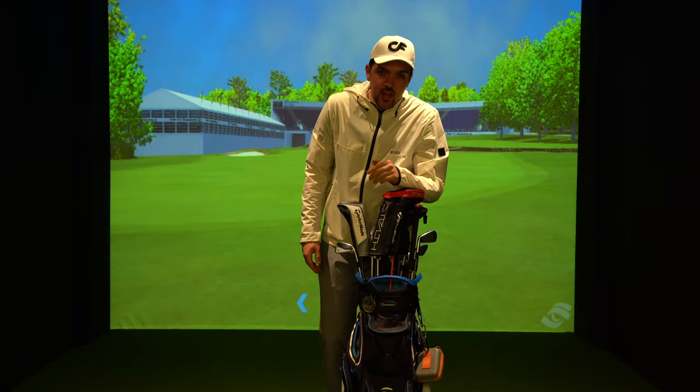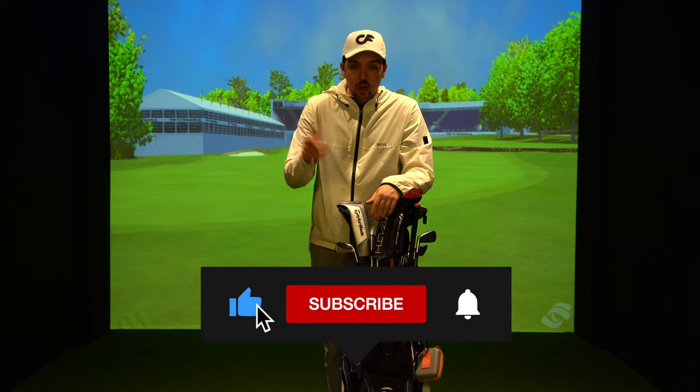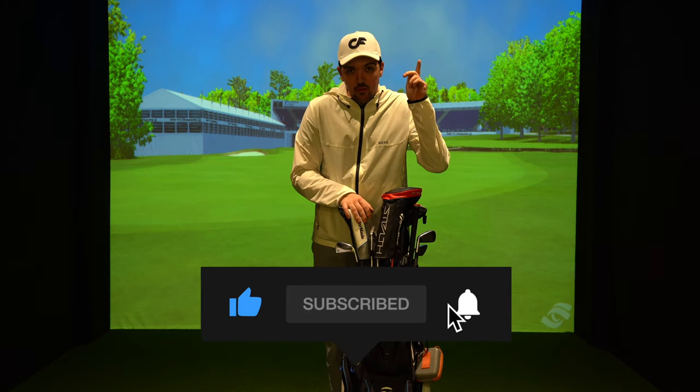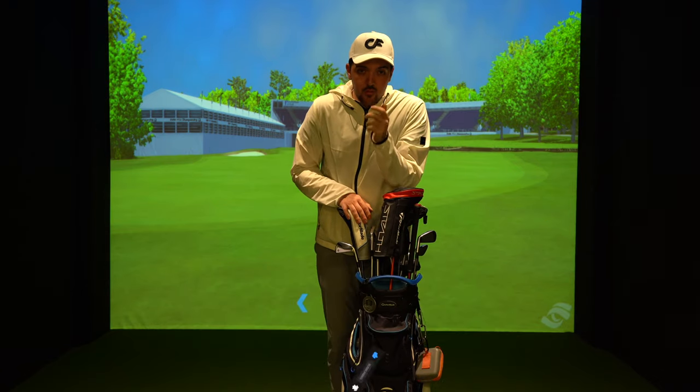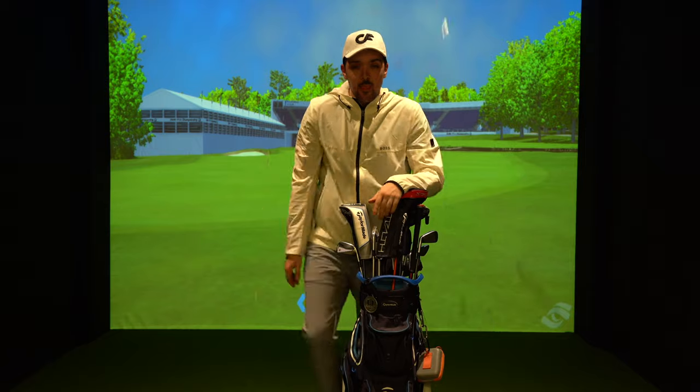Thank you so much for watching — as always if you can go subscribe, like, leave a comment if you fancy, and hit the bell notification to see next week's video. Until then I'll see you in the next one.